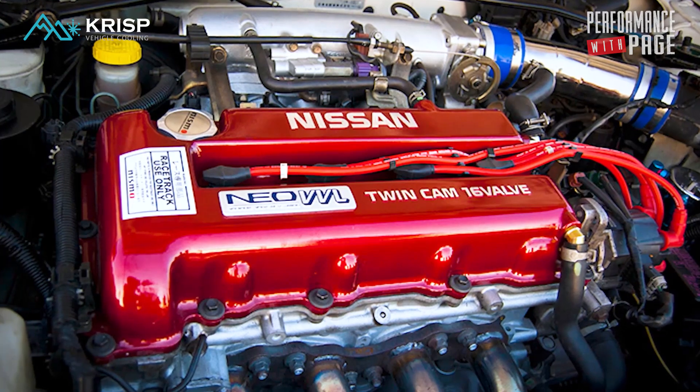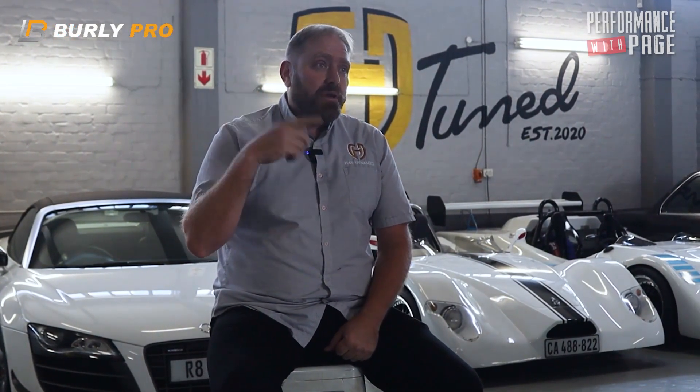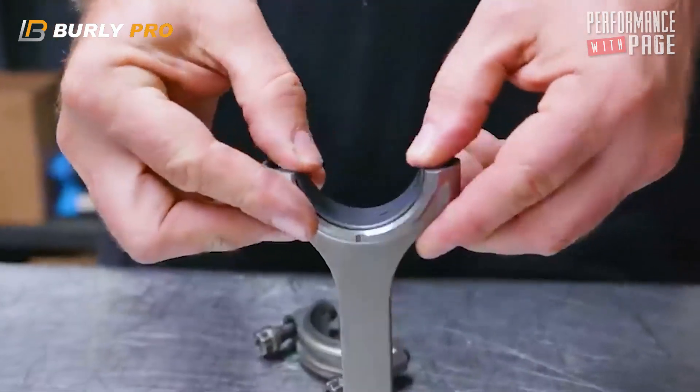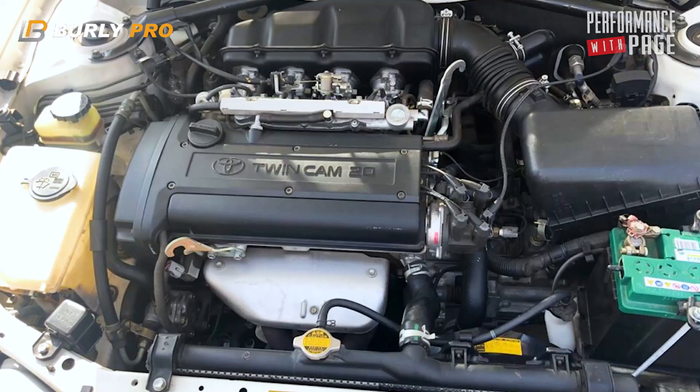A VTEC can rev to eight and a half thousand no problem because it's a 1600 with a very light rotating assembly — the piston is light, the rod is light, it was designed to rev. A VVL engine on the other hand can rev because it's got wild cams, but it's a two-liter so it's got a heavier piston and longer stroke. It doesn't like to rev to eight and a half thousand because it puts a hell of a lot of strain on the bearings. VVLs run bearings — this is what you'll hear from everybody. So do B20 Hondas when you rev them to nine thousand.